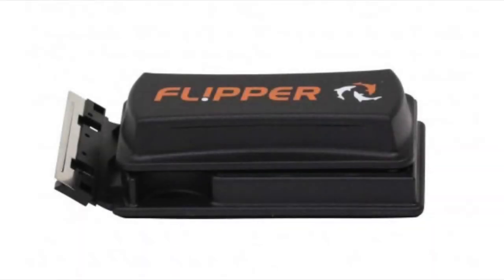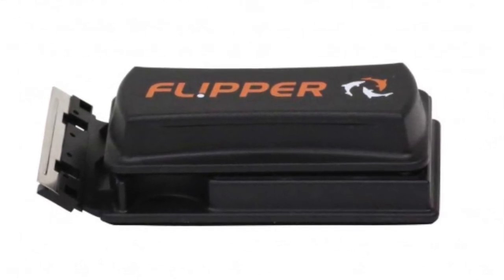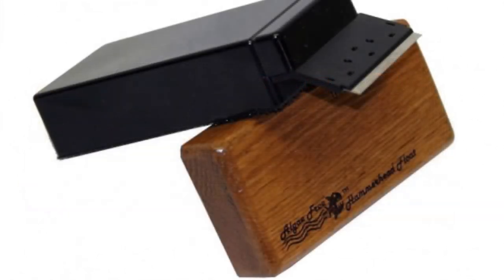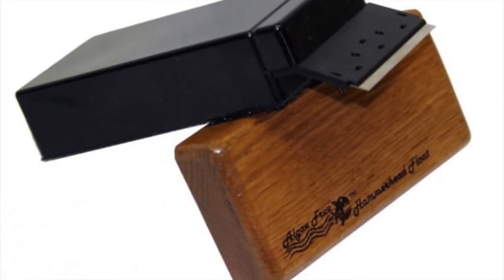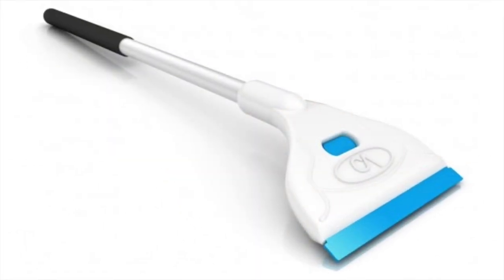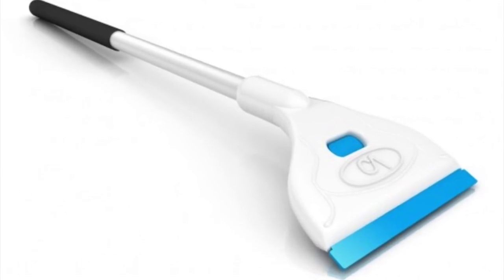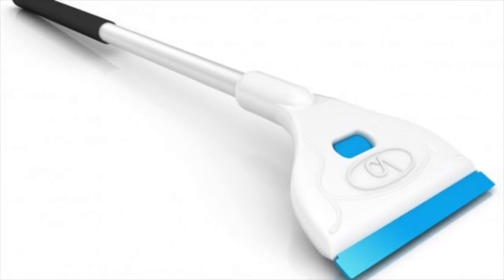Number 9 is going to be an algae scraper. There are several different varieties. The Flipper Cleaner I use myself — it works great, with a spongy side and a scraping side. I primarily use the razor blade side, which is really nice for getting hard-to-remove algae. The Algae-Free is a great option as well because the wet side floats, which is a nice feature. A standard long scraper also works really well to reach the back glass — and it would be a great gift or stocking stuffer.